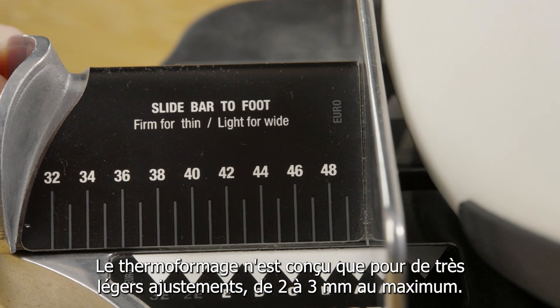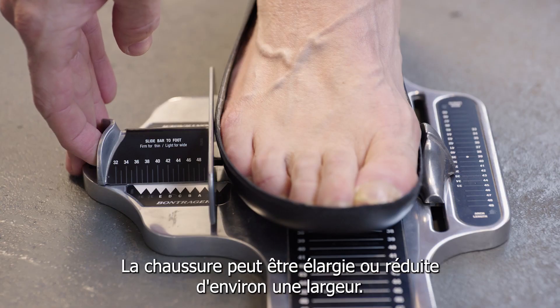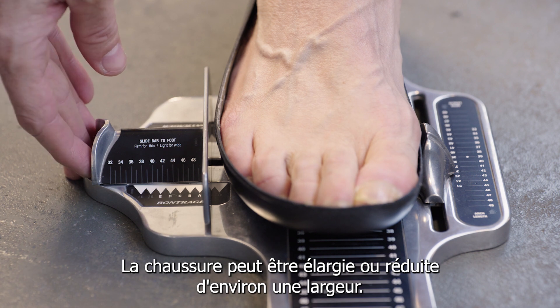Heat molding is only designed for very small changes to fit — two to three millimeters at most. The shoe can be widened or narrowed about one width size.